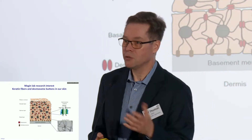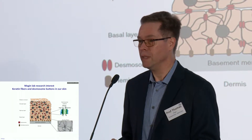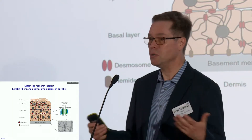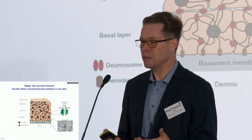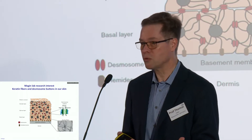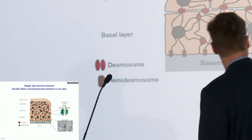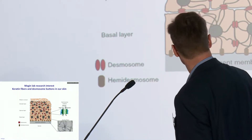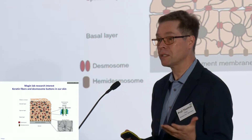What my lab is interested in is basically what keeps our skin firmly together. And this is a story of fibers and buttons. The skin is composed of keratinocytes mostly, and they need to maintain the physical resilience of this organ. This resilience against stress, shear stress, and torsional stress is based on this network of fibers and filaments. Here you can see the filaments by electron microscopy, and those filaments are anchored to those knobs, and this together sticks the cells together.